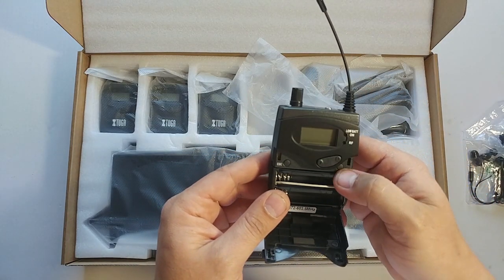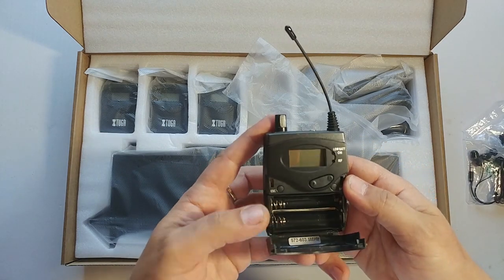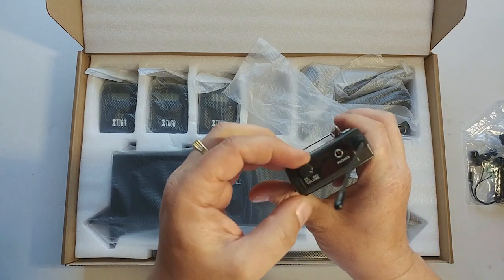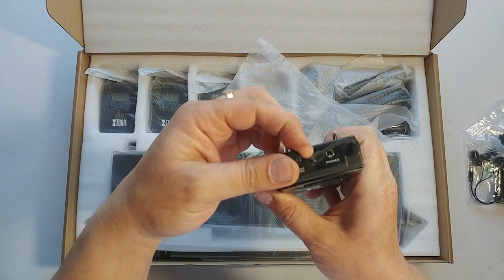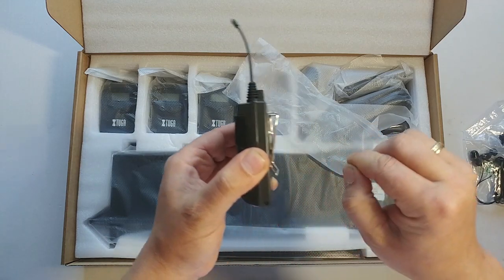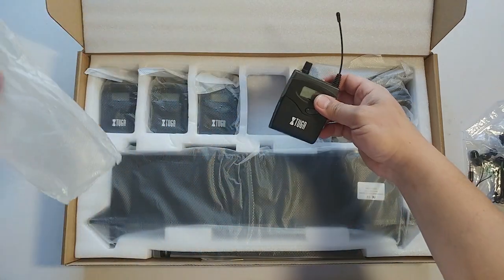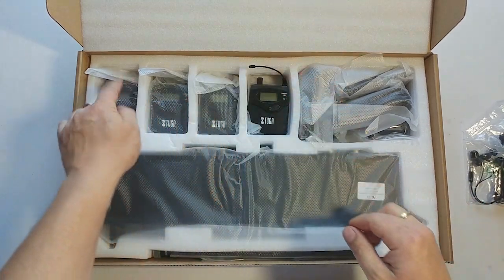You can manually set your frequency and your channel. You can turn up the volume as much as you like or need. The belt-clip on here is very good. You get four of those.